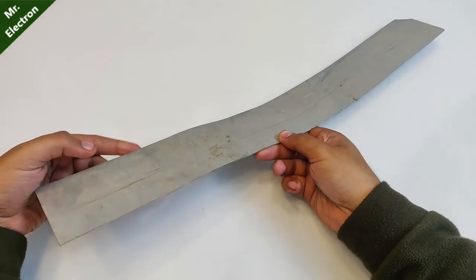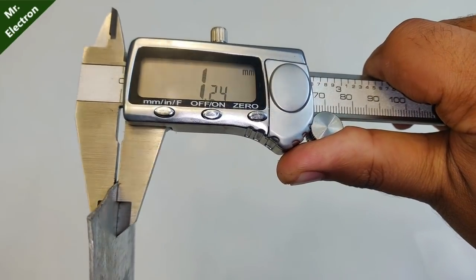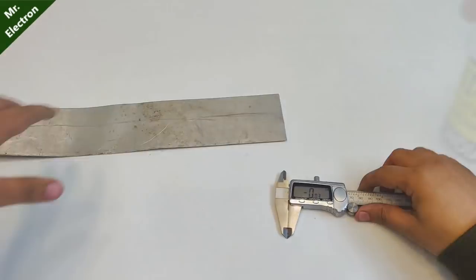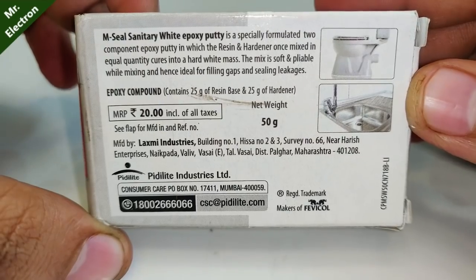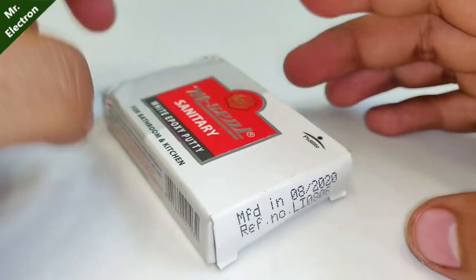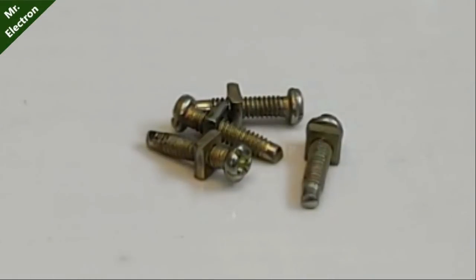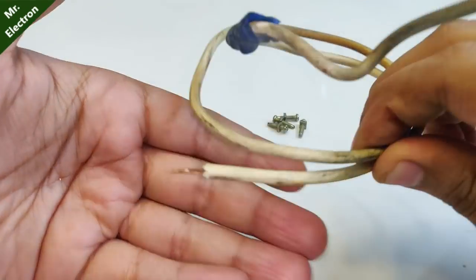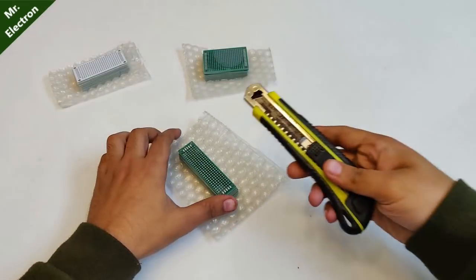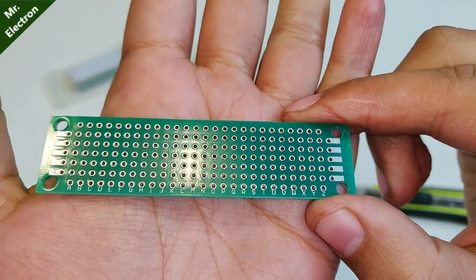Fourth comes an aluminium sheet with a thickness of around 1.25 mm for mounting all the transistors at the remaining circuit. Fifth, some heatsink compound. Sixth is going to be some M-seal for making the transistor robust. And finally seventh: four screws and bolts, some copper wire with thick strands.